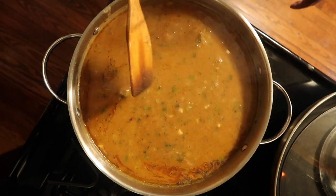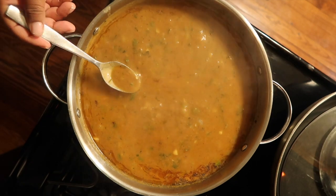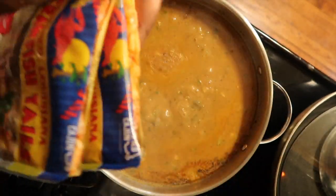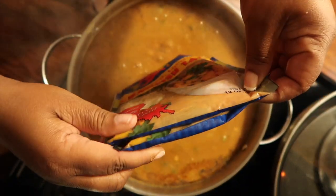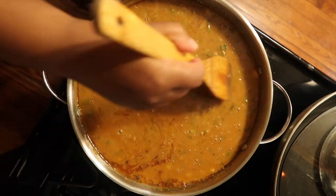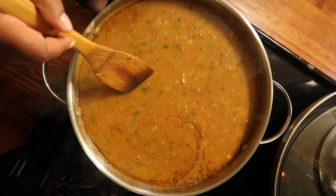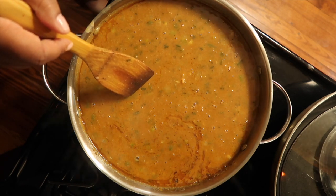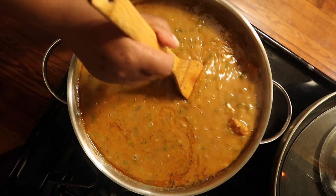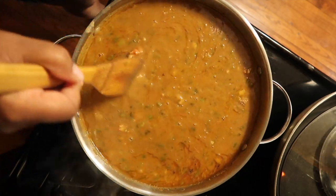This is the step where we're going to add our crawfish tails. Let me just taste it one more time. Perfect. So we're going to go ahead and add both of our packs of crawfish tails and mix that in. Now if you prefer more crawfish than gravy, you can cut the flour and the oil in half — maybe a half cup of flour to a half cup of oil — and that'll give you more crawfish tails instead of more gravy. Or you can just add three packs.